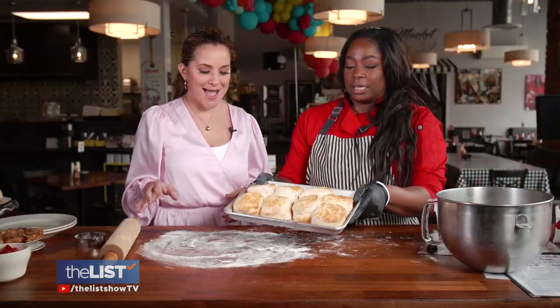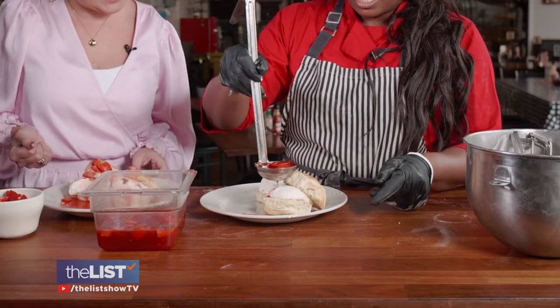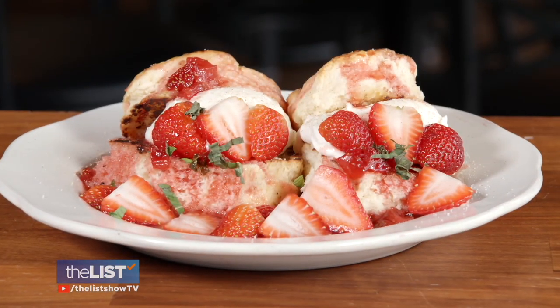Voila! Scoop whipped cream onto the biscuits, pour on some strawberry syrup, garnish with berries, and you're done.